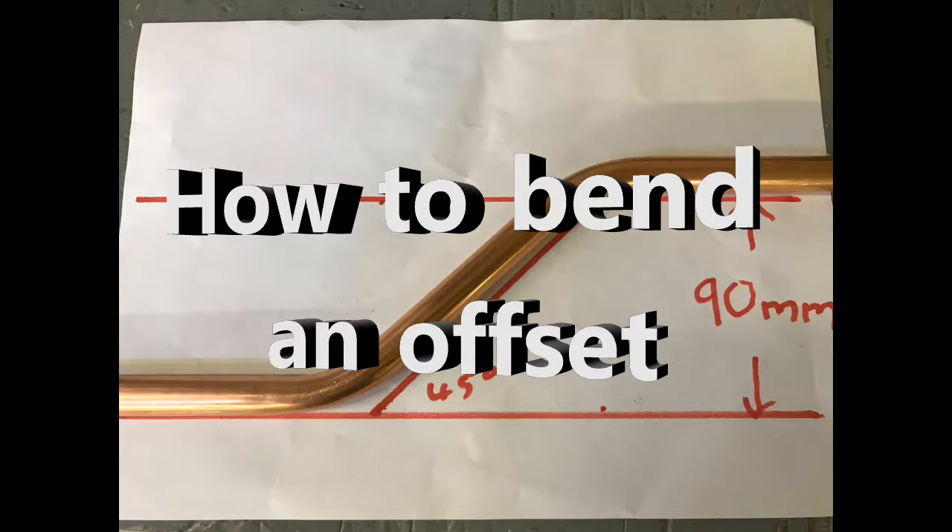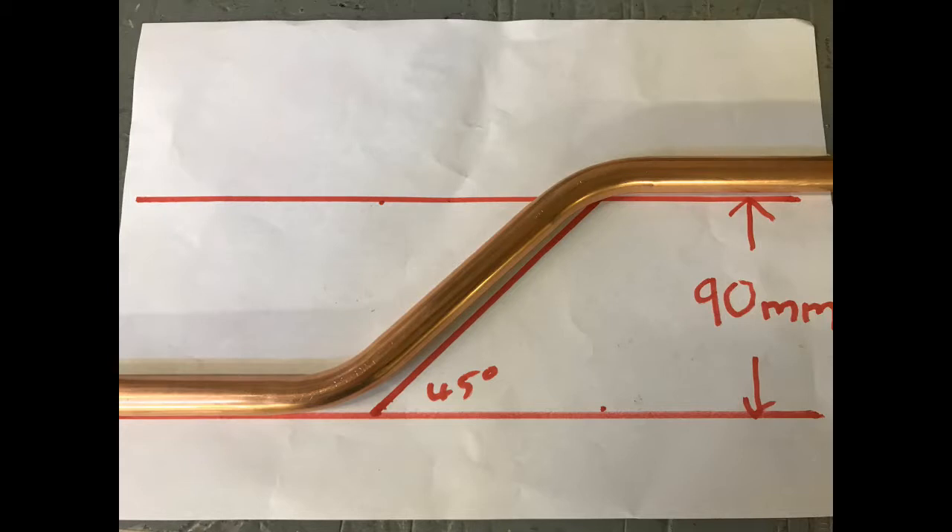In this video we are going to look at how to bend an offset. The example you will see is a 90mm offset, but the method shown will work with any offset over 50mm in size. If you want to create an offset 50mm or smaller, you should use a smaller angle than the 45 degrees shown in this video.